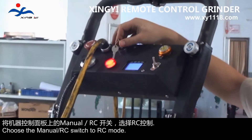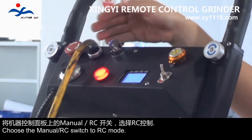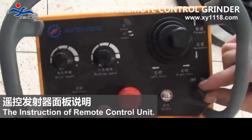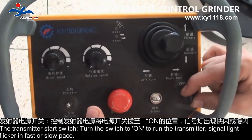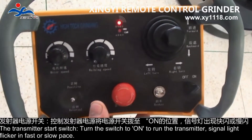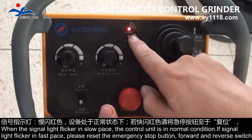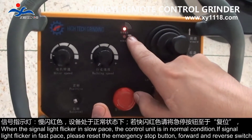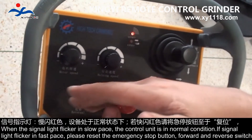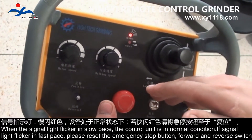Choose the manual or remote control switch to remote control mode. Instruction of remote control unit: the transmitter start switch — turn the switch to ON to run the transmitter. The signal light flickers in fast or slow pace. When the signal light flickers in slow pace, the control unit is in normal condition. If the signal light flickers in fast pace, please reset the emergency stop button.